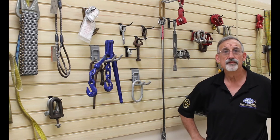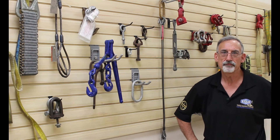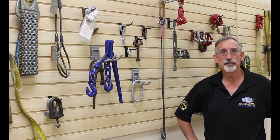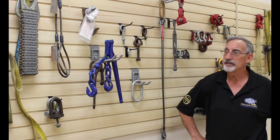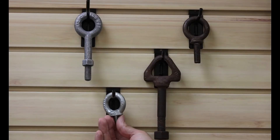Eye bolts — a very fundamental lifting attachment point. There's a lot of them out there, many of them fit for purpose, many more not fit for purpose. They fall underneath a couple of basic designs: we have our non-shouldered eye bolt and our machine eye bolt with a shoulder.